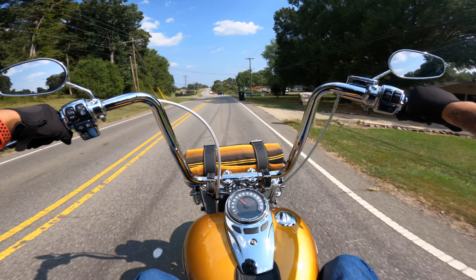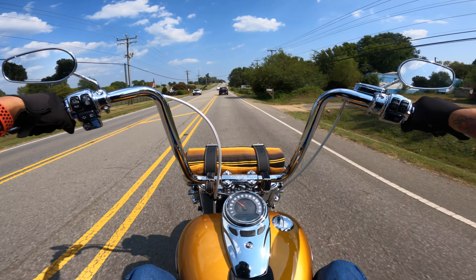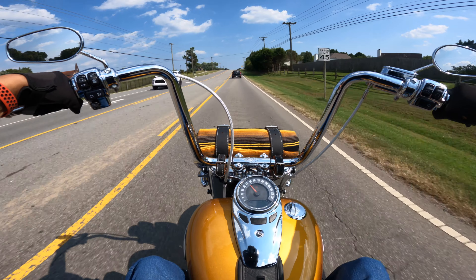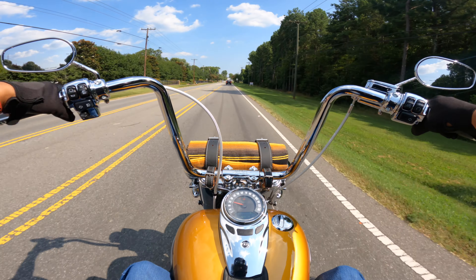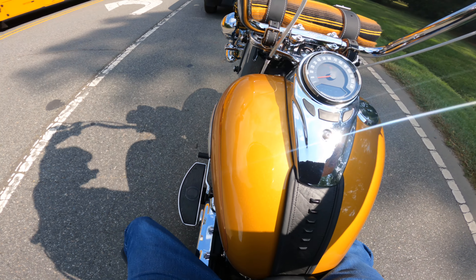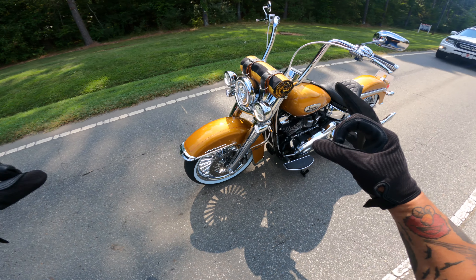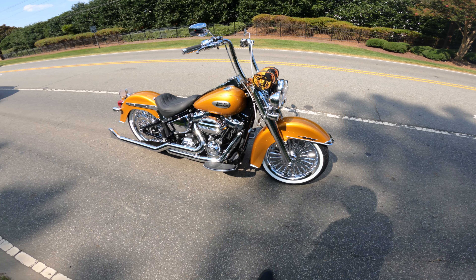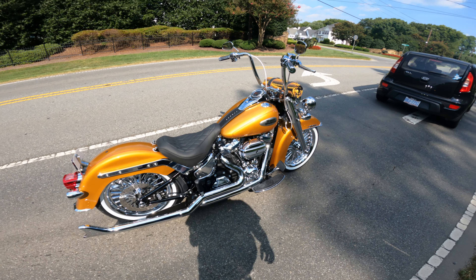Right now it does just have the solo seat on it, so there's no room for a passenger back there, but you're definitely able to add that on. I do believe the stock seat and bags will come with this bike when purchased, so if you want to take it back to a full Heritage look you definitely can. Got full LED lighting everywhere, and you got those beautiful chrome wheels when the sunlight hits them. Look at all that chrome where the engine is and how it sweeps back to the fishtails — then you got your chrome rear wheel and your solo seat.